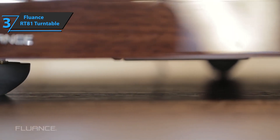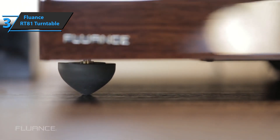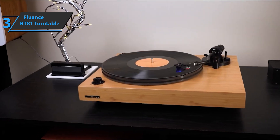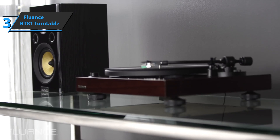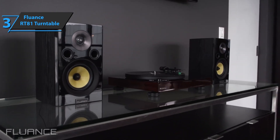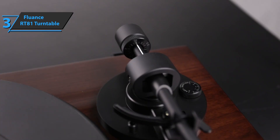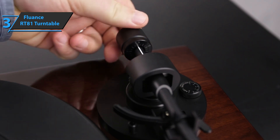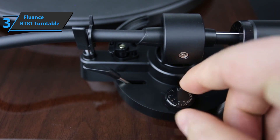Users will be able to feel every note just as they should, thanks to the adjustable and balanced counterweight S-type tone arm. The innovative anti-slip mechanism minimizes potential scratches and truly protects your favorite music records. Apart from the turntable itself, the package includes a 45 adapter, a 3-foot RCA cable with ground wire, a dust cover, one 100-240V AC adapter, and a quick start guide.